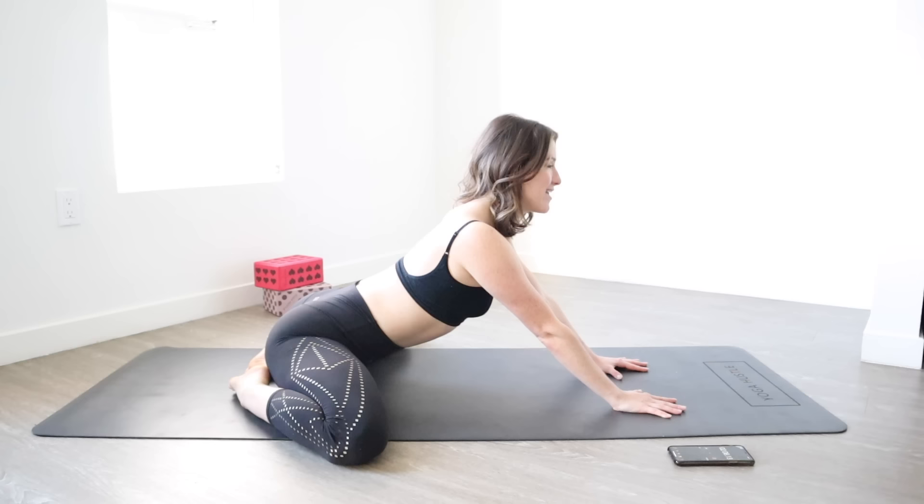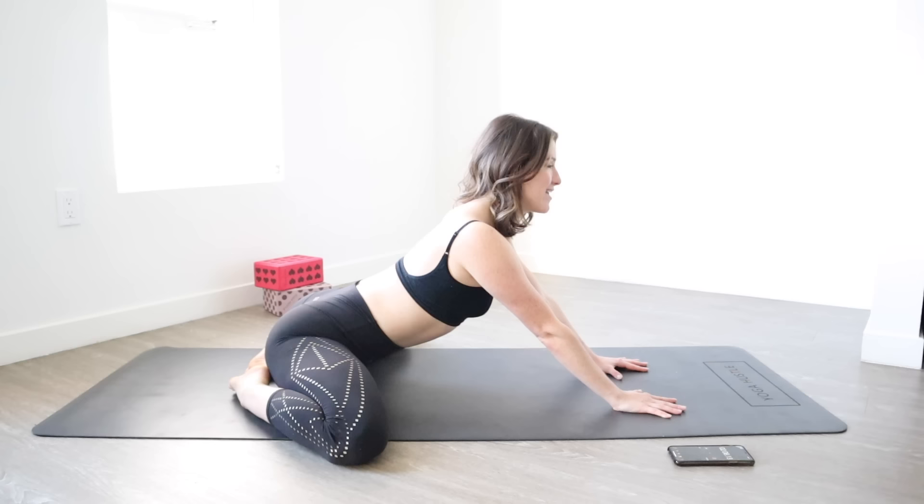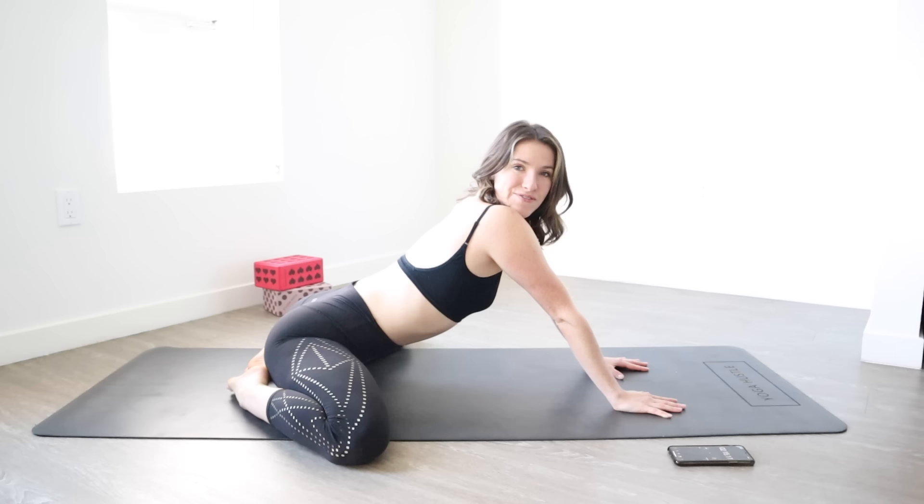And go ahead and push back again. Hold 10, 9, 8, 7, 6, 5, 4, 3, 2, and 1.